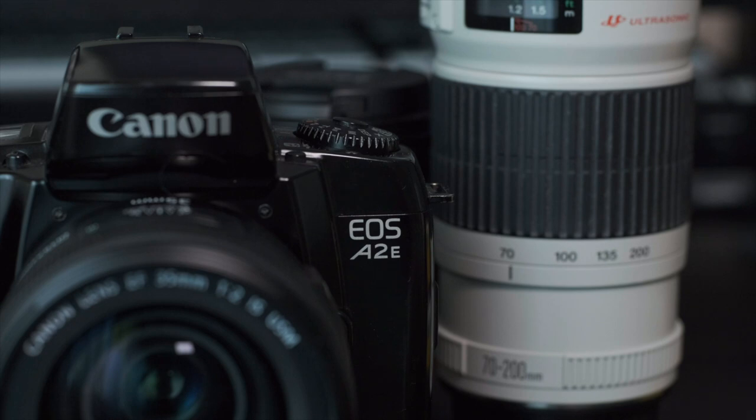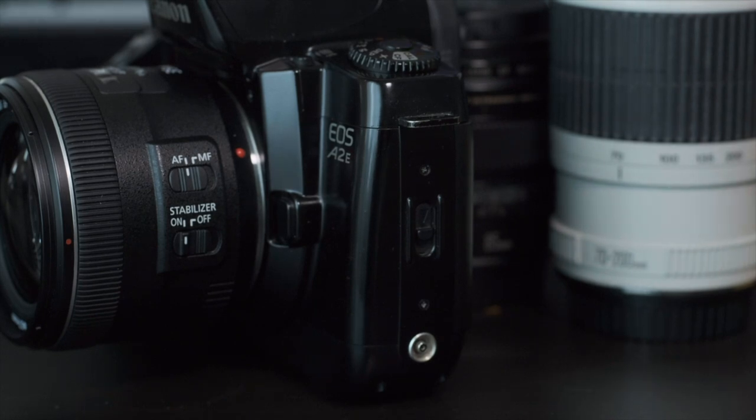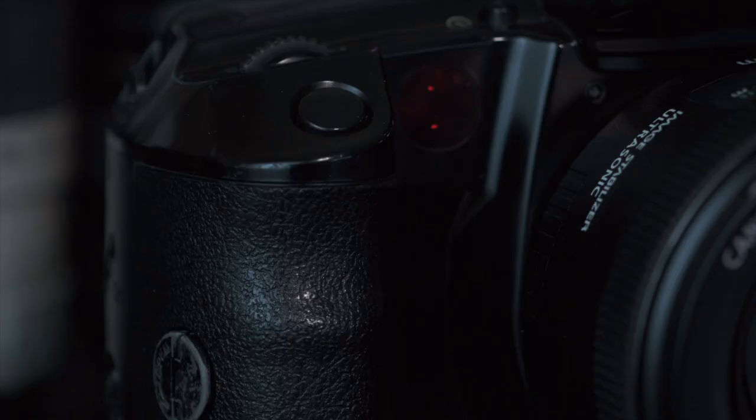First off, the build quality is superb. It's a decent mix of metal and plastic but with a really solid metal core, and every little button, switch, and dial feels responsive — considering this is almost a 30-year-old camera, that's pretty impressive. It has one of the deeper grips I've seen on an EOS film camera, deeper than the one on my EOS 1 and about as deep as the one on my 6D digital camera. A deep grip isn't a make-or-break item for me, but it's nice to have.